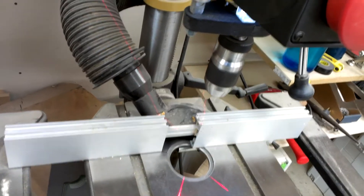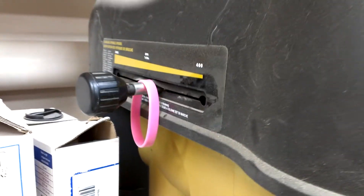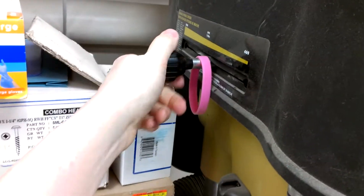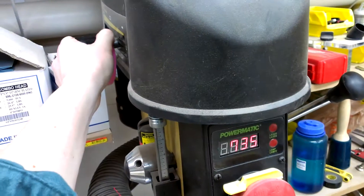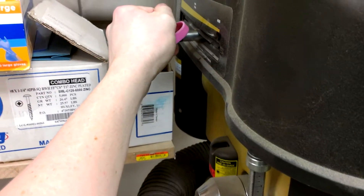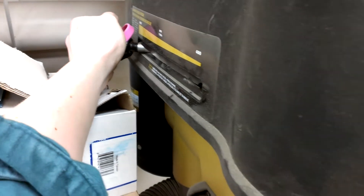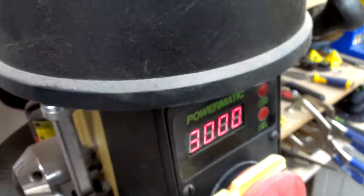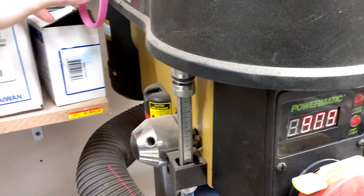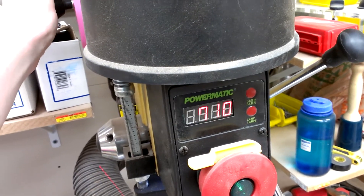Pretty decent machine, I can't complain. The speed range right there is 400 to 3,000 RPMs, and it is continuously variable. You just loosen the knob here and pull on it — it goes all the way down to 400 and up to 3,000 RPMs. I generally leave it around 500 or so for that 35mm bit.